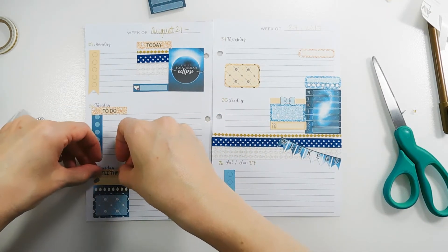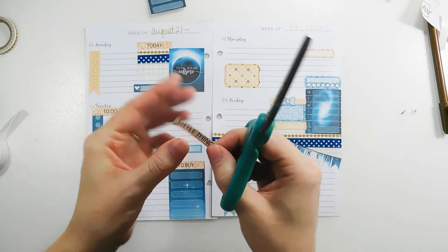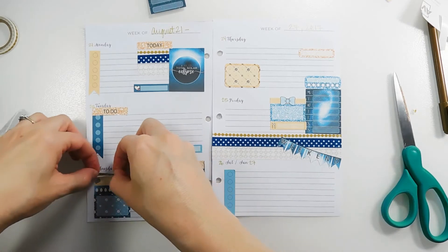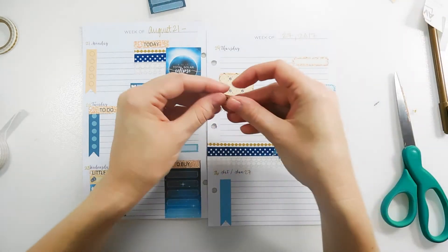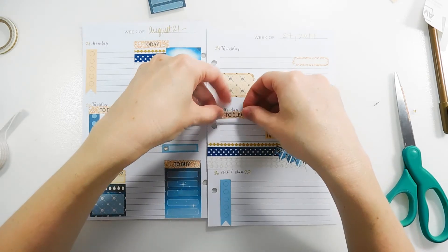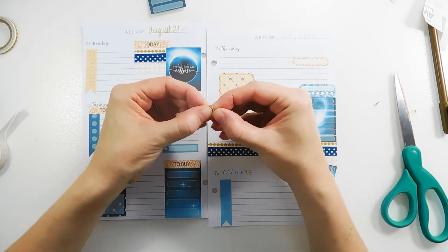I'm going to put the 'little things' header on Wednesday above that section, but it'll cover part of Wednesday, so I'm trimming down the header sticker at the top and the bottom to even it out, then place that down. A 'to clean' header I'm putting on Friday — I always do a deep clean of the bathrooms on Friday. And then 'don't forget' I want to use above that quarter box on Thursday, because I need to remember to run an unusual and important errand.